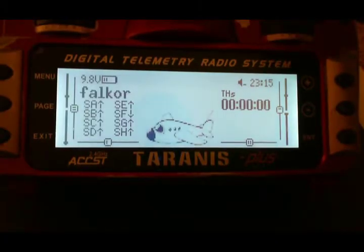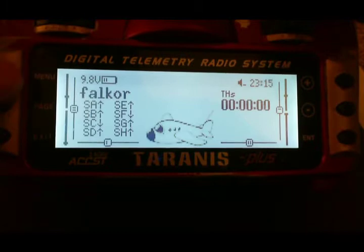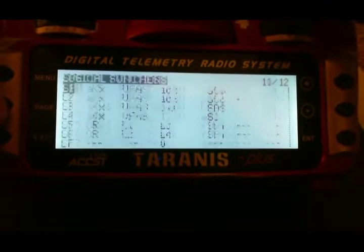I'm going to walk you through how to set up alarms and switches for flying 3S and 4S batteries in case you fly both like I do. I'm going to go into my logical switch menu and show you how I set this up.